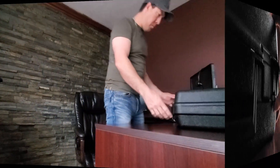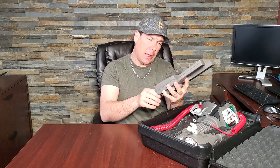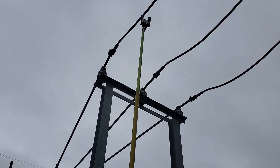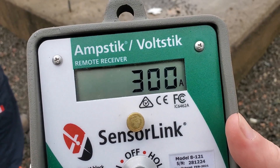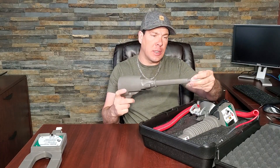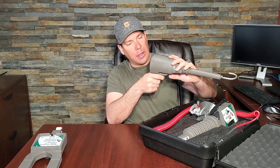Let's head inside for a minute. The first item in the Troubleman's Kit is the amp stick — radio transmitted amp stick. It's good for high voltage, rated up to 69,000 volts, and 1 to 5,000 amp auto-ranging. Very cool. It's reading 301.